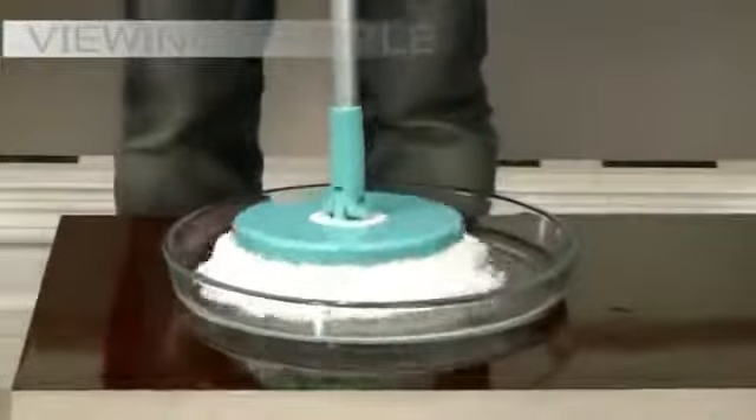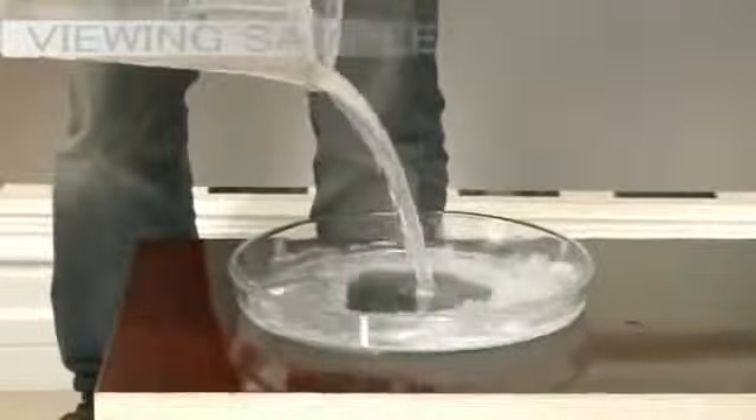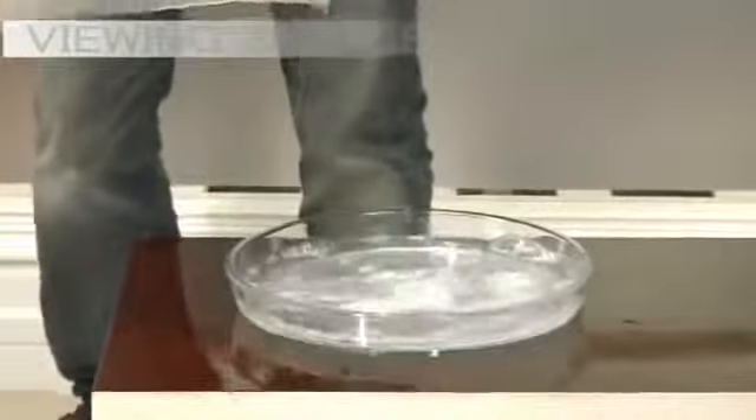Now, let's do it again, and this time we'll place it in the spinning cycle and see how much water it can spin away. Let's see how much water has spun off — wow, now you've witnessed the power of Spin and Go.